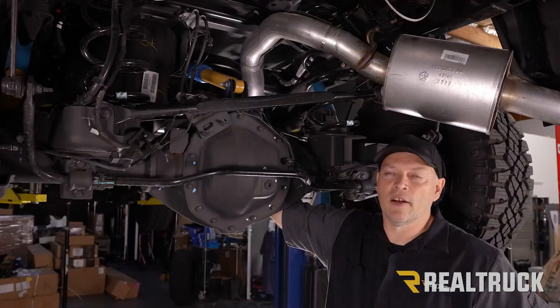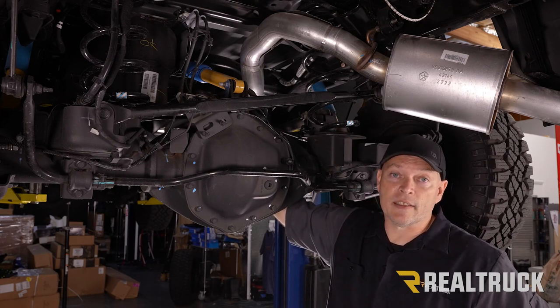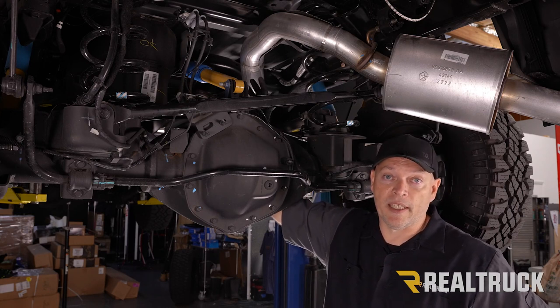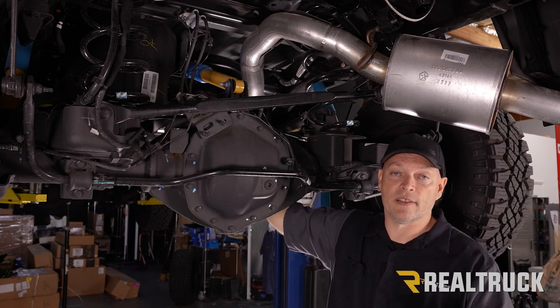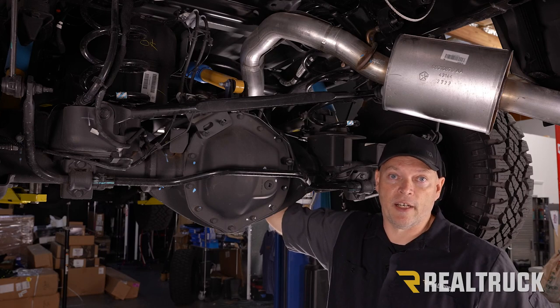Now let's get started. Before installation I just want to make a quick point. If your Ram has this isolator shock mounted on the top of the differential, you won't be able to use the drop-down ball feature. But you can call BW and they will send you out a rubber insulator that goes over the top of the hitch for free — you just have to call them at their 800 number.